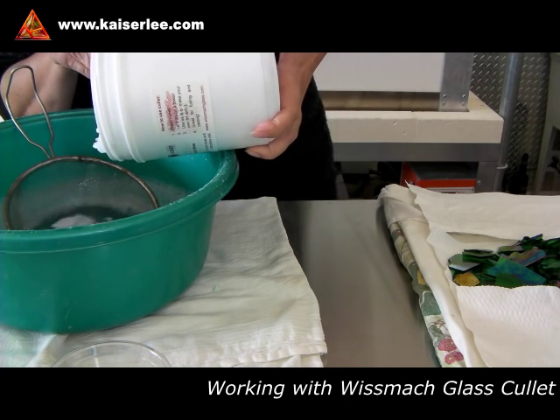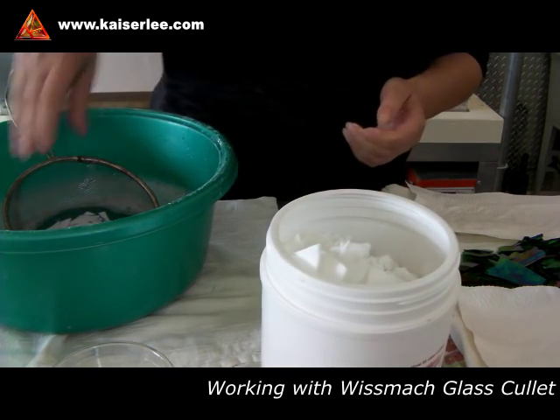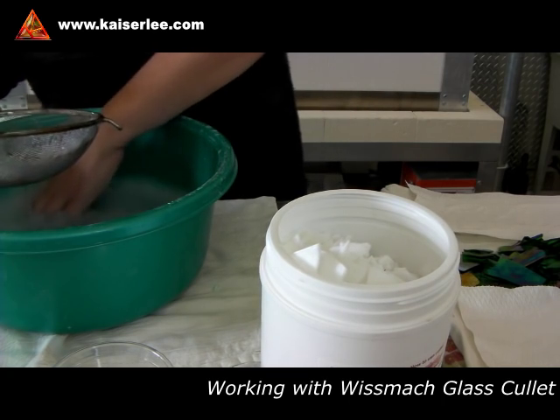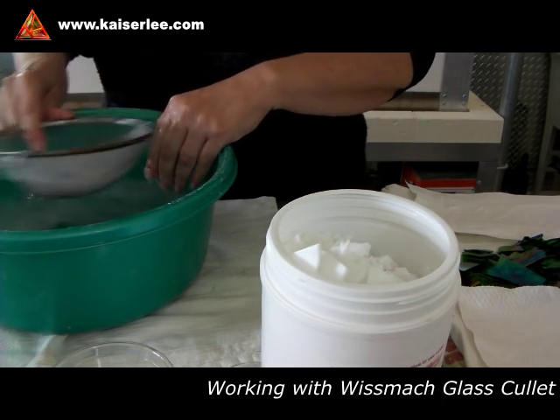I'm sure you have an old strainer in your studio — they come in handy for many purposes. Usually I only clean as much cullet as I anticipate to use for a project, but you can clean the full container and then put the clean cullet back into a clean container.